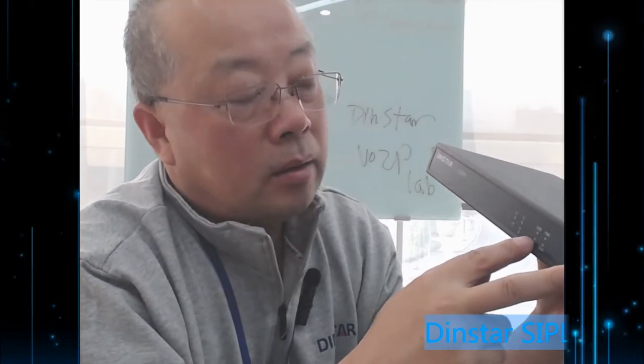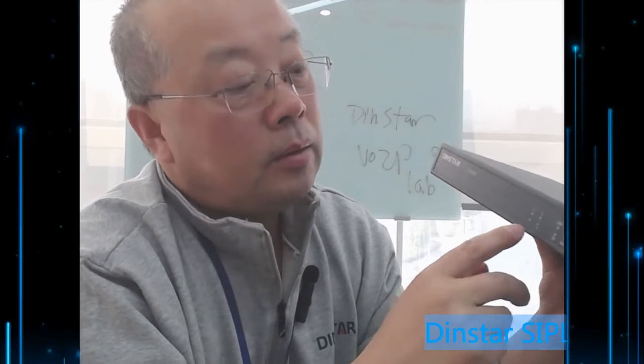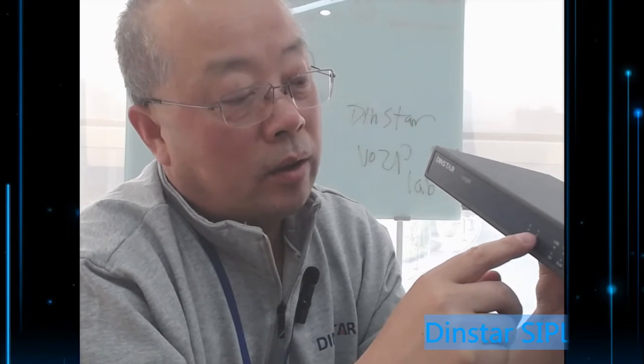This is the SD card indicator. If you install the SD card, the system will automatically detect it and the indicator may flash or change status, depending on the current status.